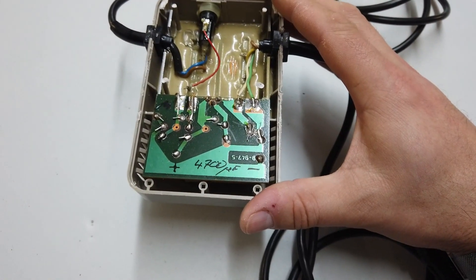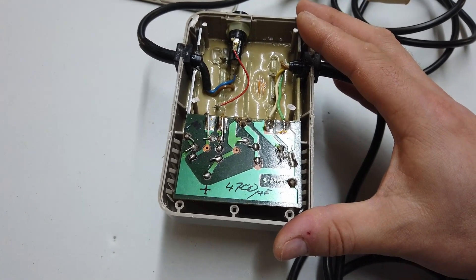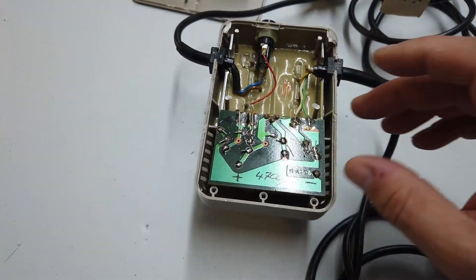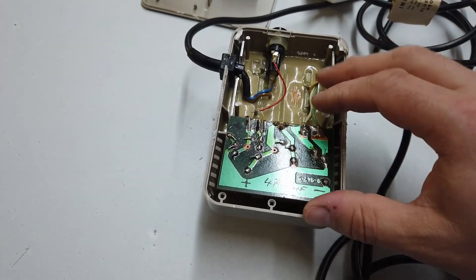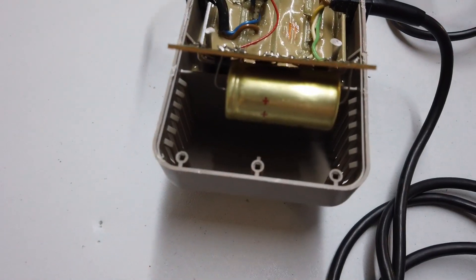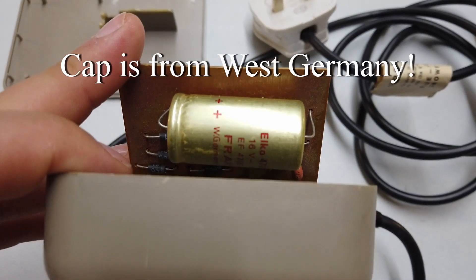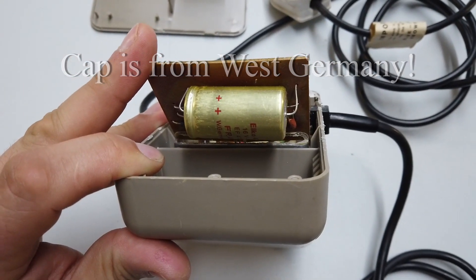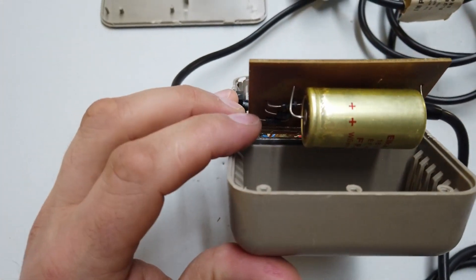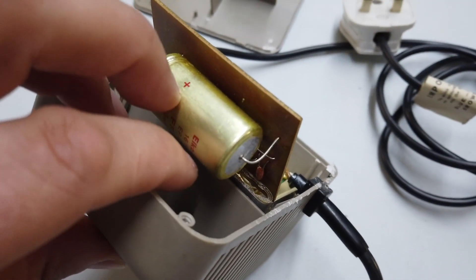This power supply outputs 9 volts AC and 5 volts DC, which supplies the motherboard of the Commodore VIC-20. Inside there is a little PCB, and if we pry it up we can see a smoothing capacitor — an Elko 4700 microfarad. There's also a bridge rectifier made from a few diodes, a little tantalum bead, and a resistor.